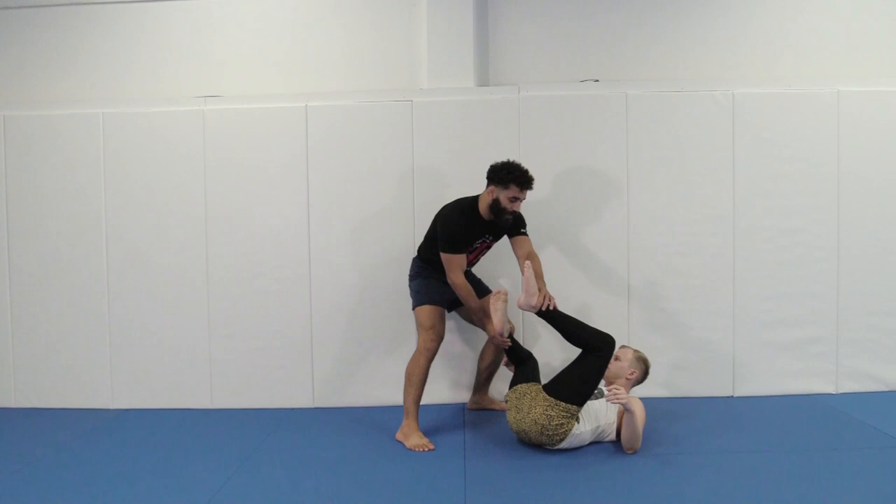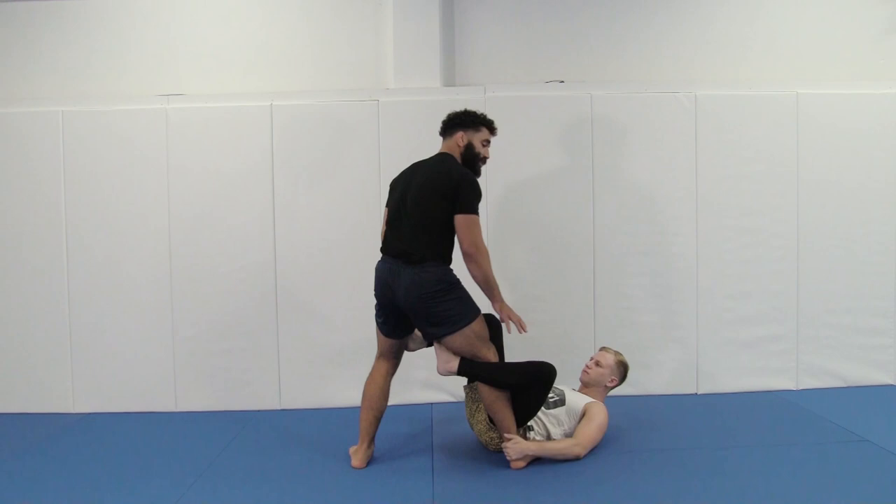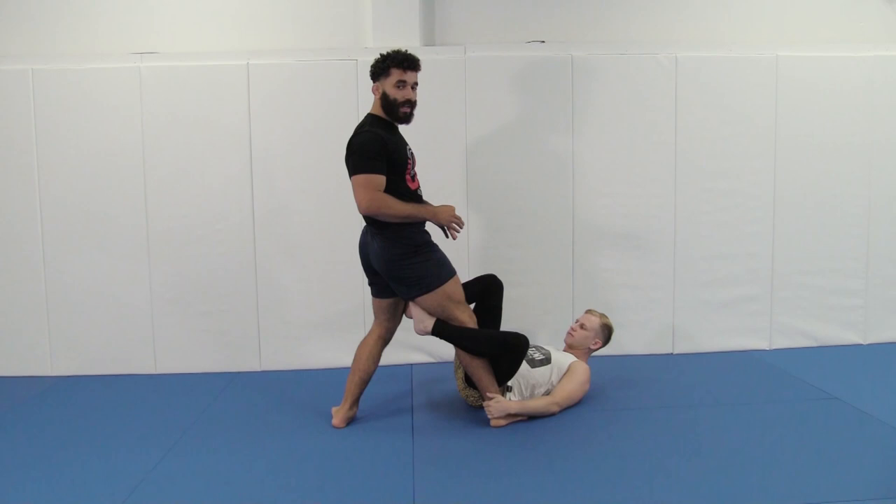The point of the high step is to not be controlled, maintain good posture, maintain good distance so you can keep firing off a lot of attacks without worrying about being slowed down.